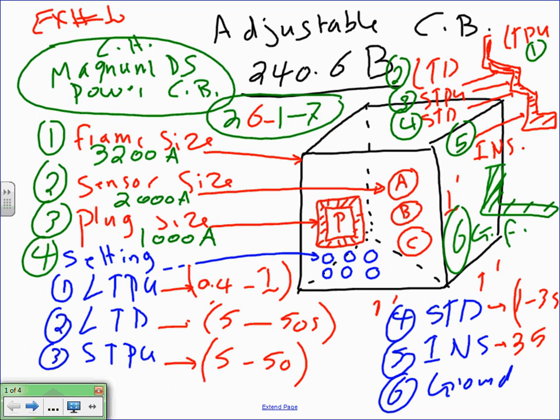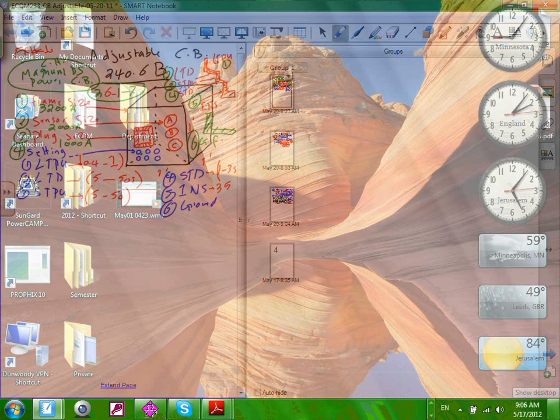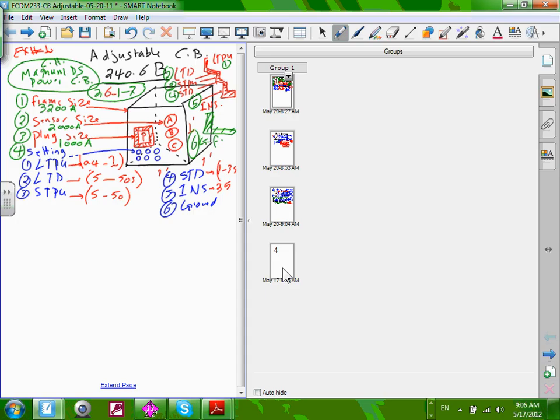The example we're going to do — after a quick break — is take a circuit breaker and size all five things: long time pickup, short time pickup, delay, instantaneous, and ground fault. Then we'll switch over to SKM and pick this Magnum DS circuit breaker and do coordination for three branches. Any questions about this?